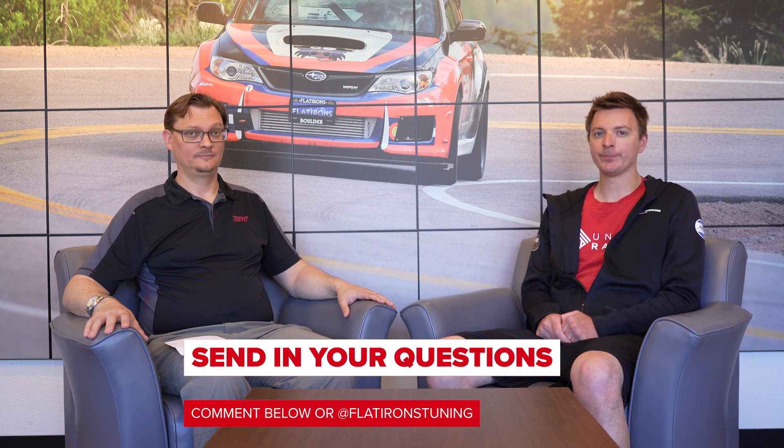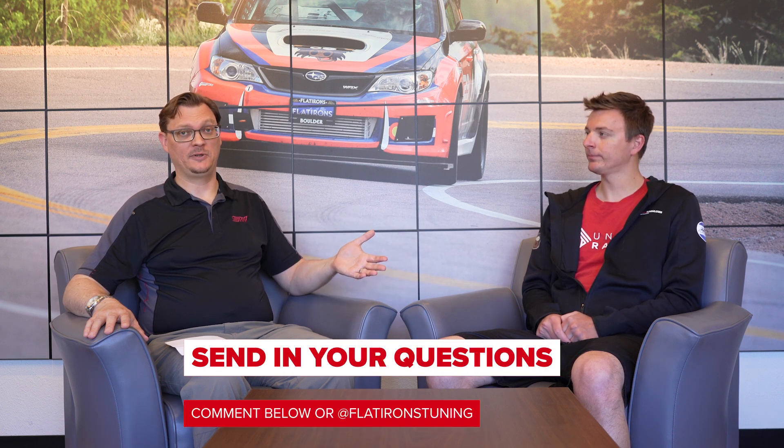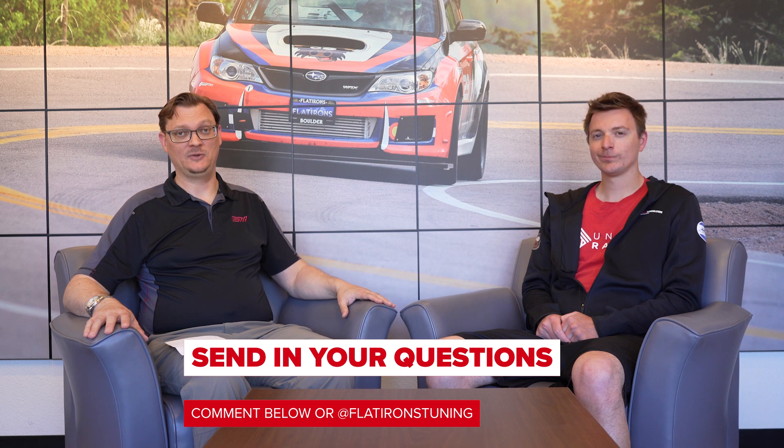Thanks everybody for checking out this week's question of the week. Remember you can submit your own questions in the comments below or through our direct messages on Instagram. Thanks very much for watching — appreciate your support as always, and until next time, stay tuned with Flatirons Tune.